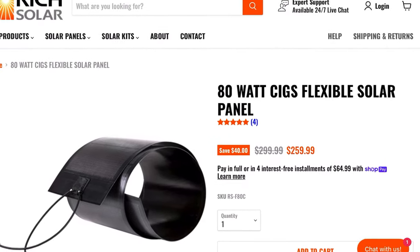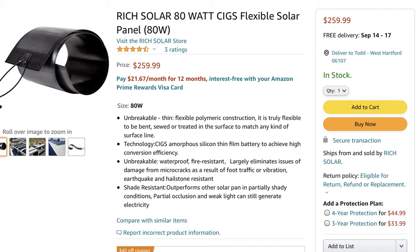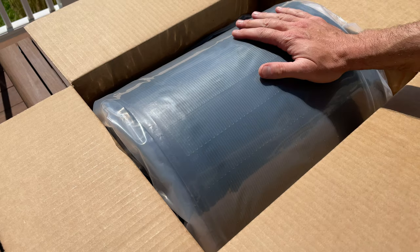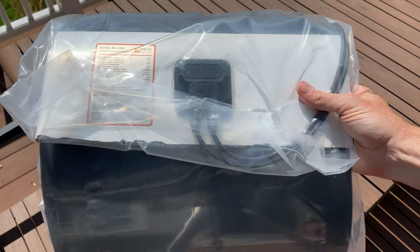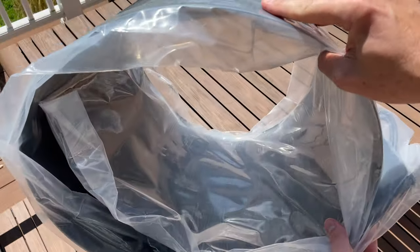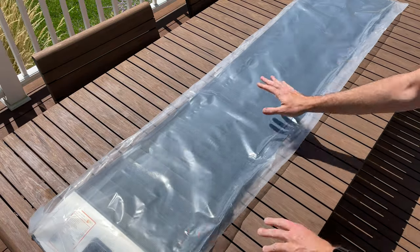This Rich Solar CIGS 80-watt panel goes for $260, and I know what you're thinking — that's a lot of money for an 80-watt panel, and I agree, but let's give it a look. I reached out to Rich Solar and they offered to give me one panel for review; I bought a second one because I need two for my project. When this Rich Solar CIGS panel arrived, it was clear that it really is truly bendable — in fact you can coil it up. This is very different from your typical crystalline flexible panel; this thing can really be bent around any sort of shape you might need.